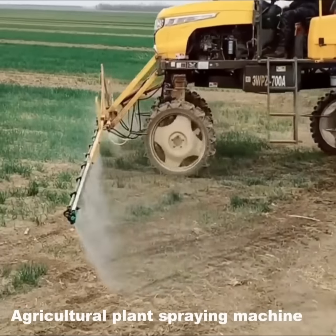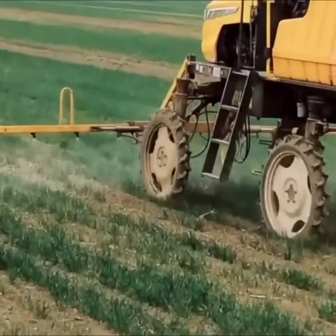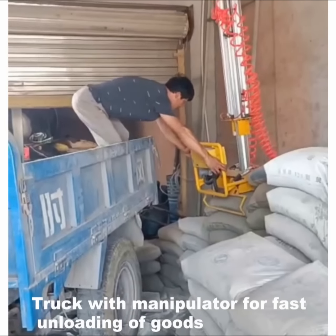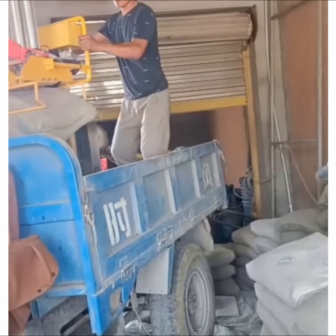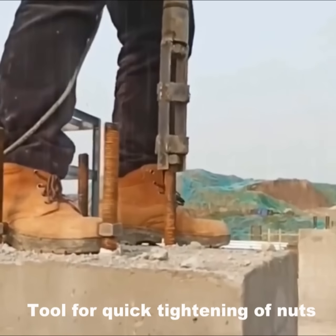Agricultural plant spraying machine. Truck which uses a manipulator for fast unloading of wood. Tool for quick tightening of nuts.